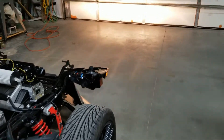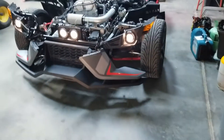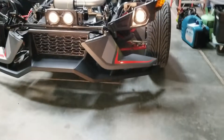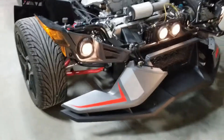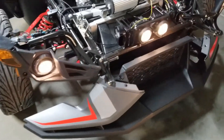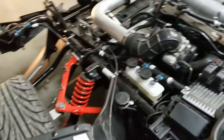These are the 2018 Polaris Slingshot stock headlights up against the overhead door. Now turning it to high beam — the high beams have an interesting pattern where it's kind of centered.